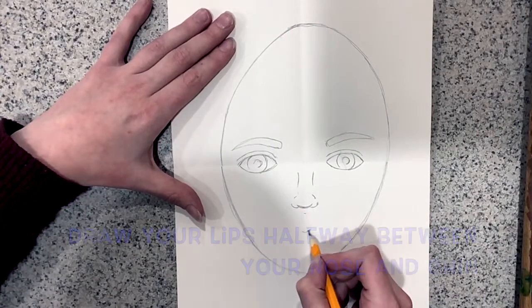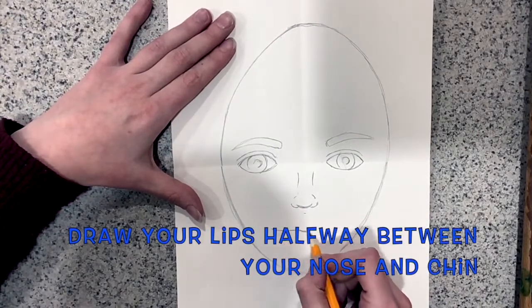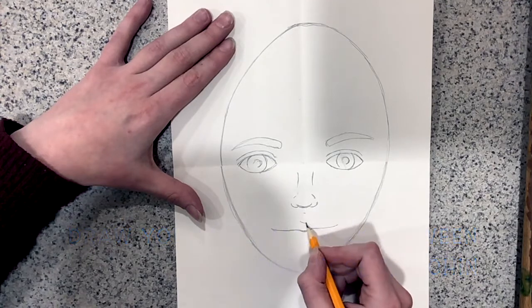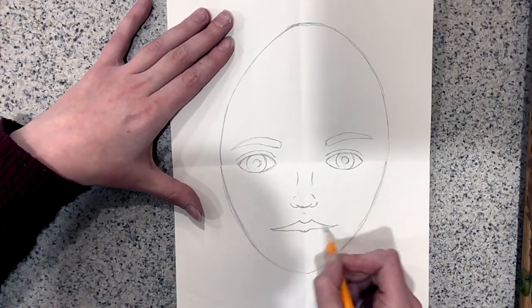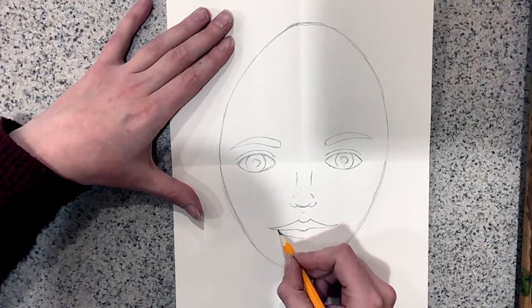Next we'll draw our mouth. I like to draw the middle line first, and then the top lip is like an M shape, like writing the letter M, and then a curving line for the bottom lip.